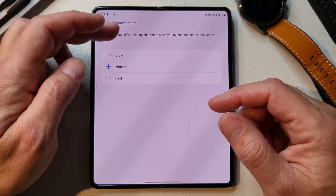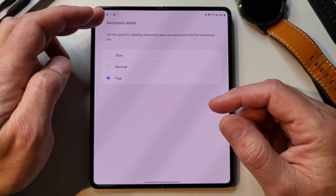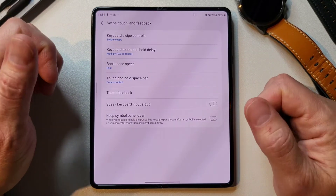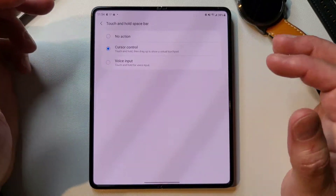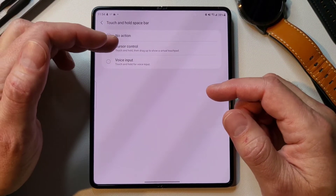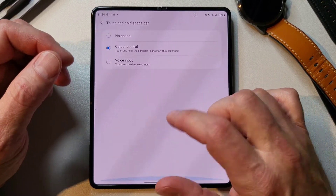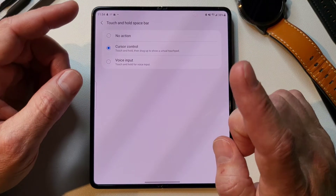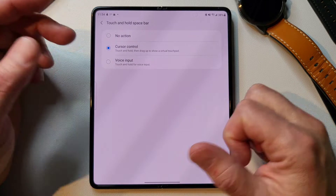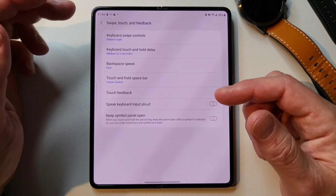Backspace speed — set the speed for deleting characters. You can go slow, normal, or fast. I'm going to change it to fast; I really like that to go fast. Touch and hold the space bar — you have a couple of different options. You can have it do nothing, or you can do the cursor control I showed you where you just press and hold and move your cursor all over the place — super handy, I probably use that every single day. Then voice input — you can touch and hold if you want to input some voice, but that's not something I'd pick for mine.